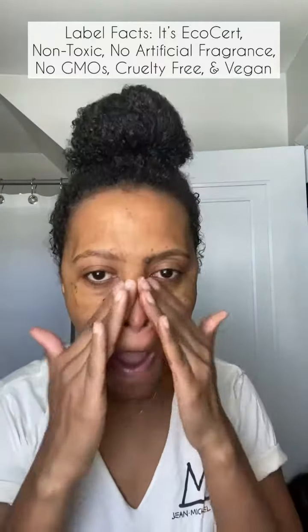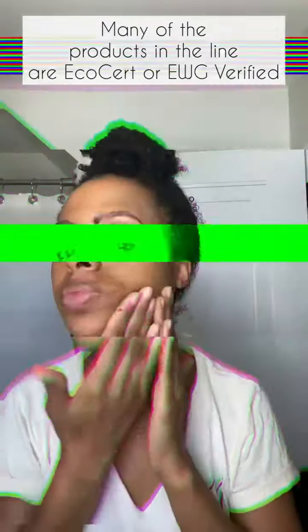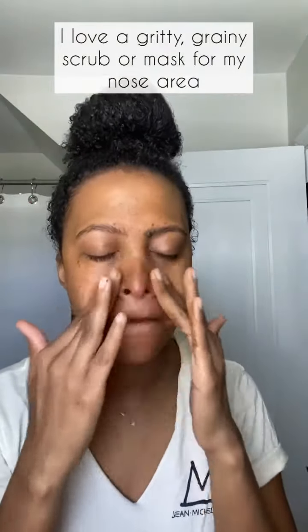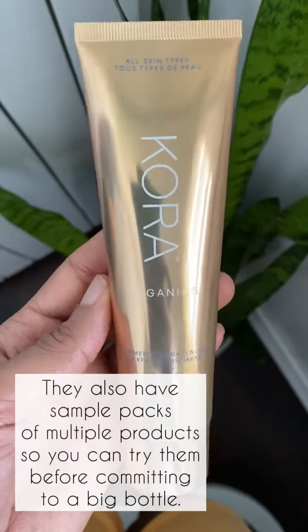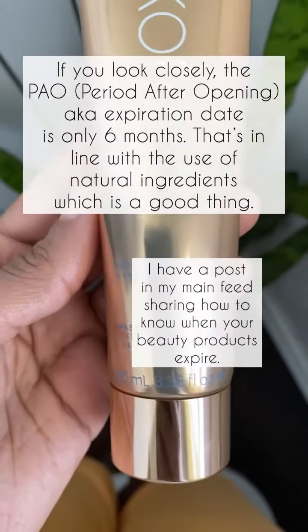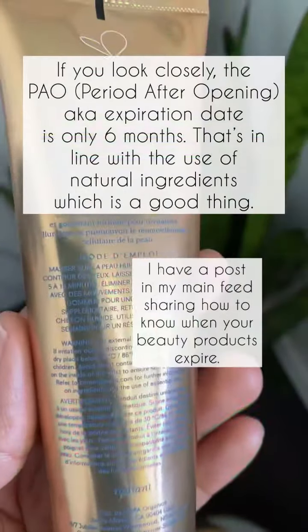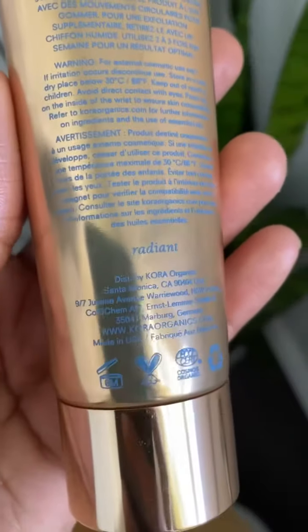Here are a couple pros. The first is that it's a good, grainy, gritty kind of scrub if you're into that — that's my jam. Also, the ingredients are quite impressive. Plus, it comes in multiple size bottles if you want to just try it out. It wipes off easily and it leaves your face pretty moisturized. It doesn't dry you out.